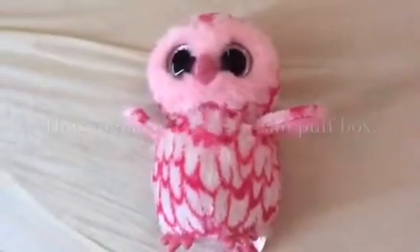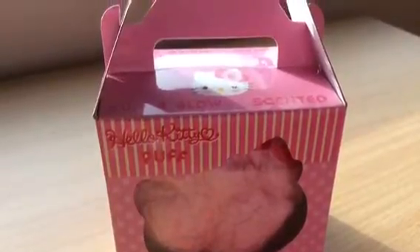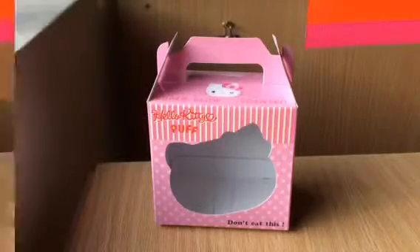What time is it? It's time to watch Fastback News! Hey everybody, so today I'm back with another video and today I'm going to be showing you guys how to make this Hello Kitty box for your cream puff.